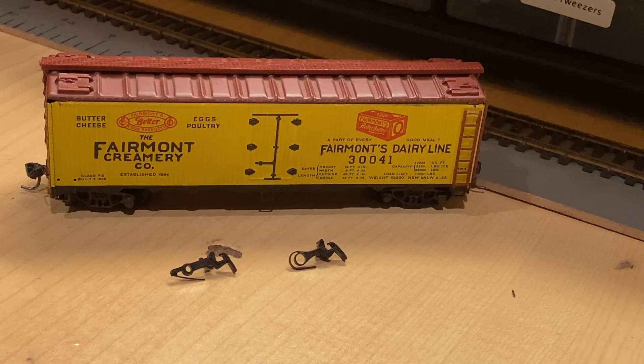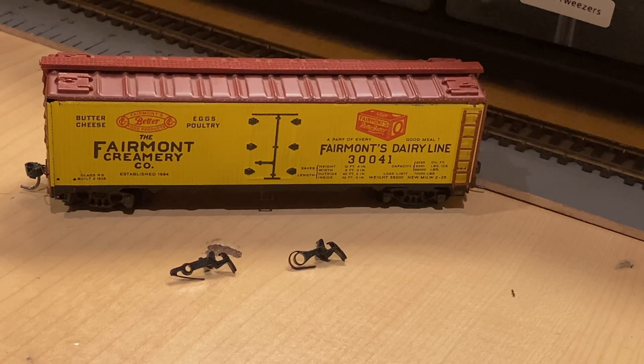The reason for these couplers existing is quite an interesting story. In the late 1950s and early 1960s, model railroading — especially HO scale — was becoming quite popular. Companies such as Varney, Revell, Mantua, and many more had been creating HO scale rolling stock and locomotives and needed some way to connect their models together, and many came up with very interesting solutions.